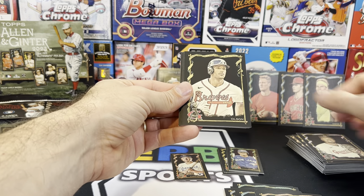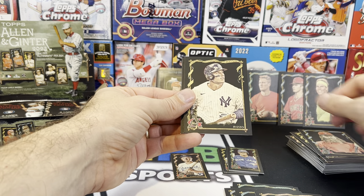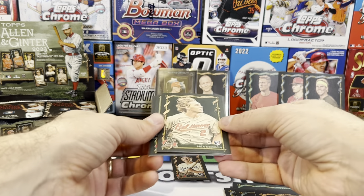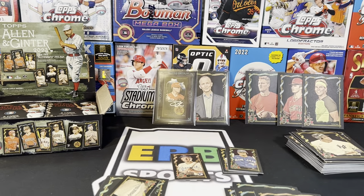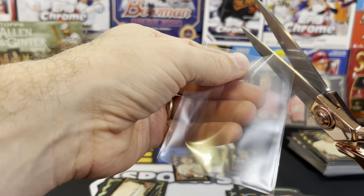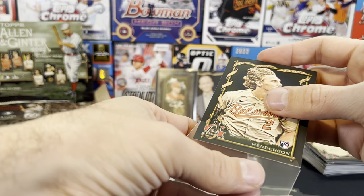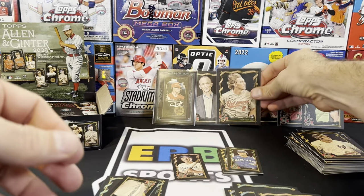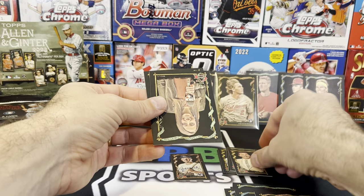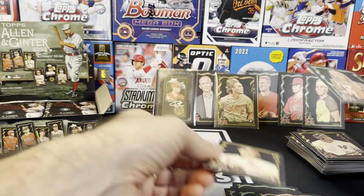Seven minutes in — long opening, I'm taking my time, enjoying this. Emmanuel Clase, Matt Chapman, Brandon Marsh — they were close to the World Series. Anthony Rizzo. Gunnar — there we go, that plays. It's kind of like a short print in a way. If it looks really good he might grade something like that. Ian Rappaport — for all you sportscaster fans. Mandy Bell and Nolan Gorman.